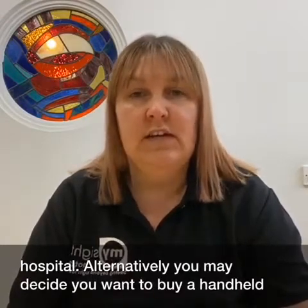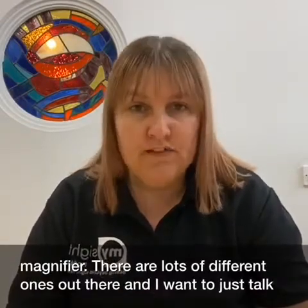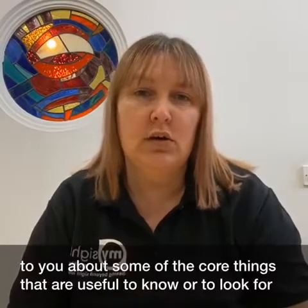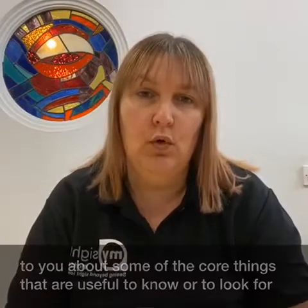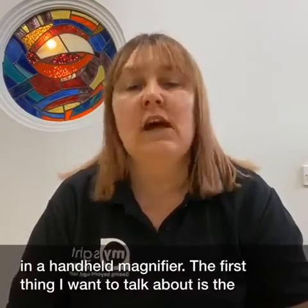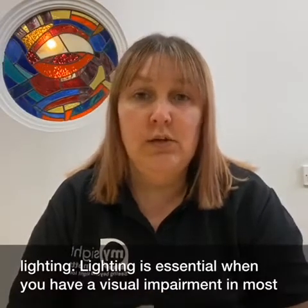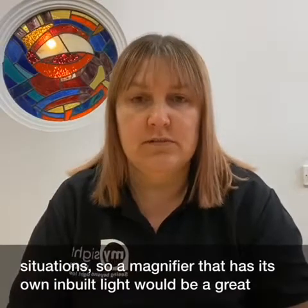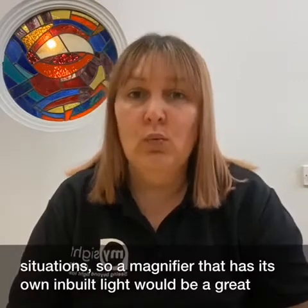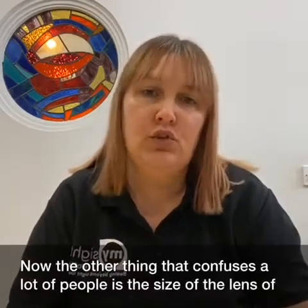Alternatively you may decide you want to buy a handheld magnifier. There are lots of different ones out there and I want to talk to you about some of the core things that are useful to know or to look for in a handheld magnifier. The first thing I want to talk about is lighting. Lighting is essential when you have a visual impairment in most situations, so a magnifier that has its own inbuilt light would be a great addition because it will shine directly on the document you are reading.